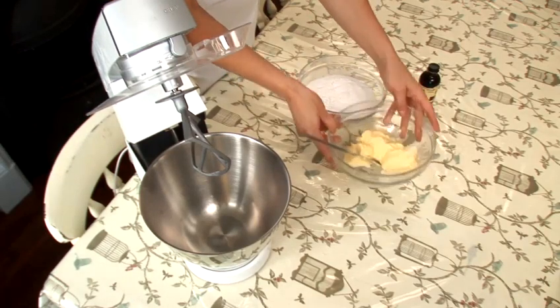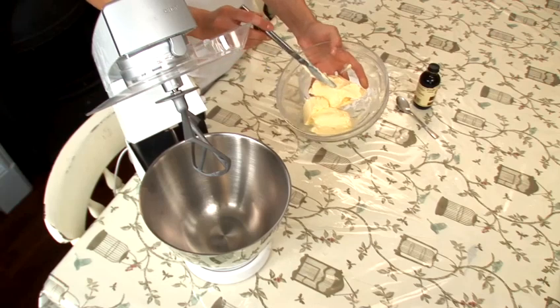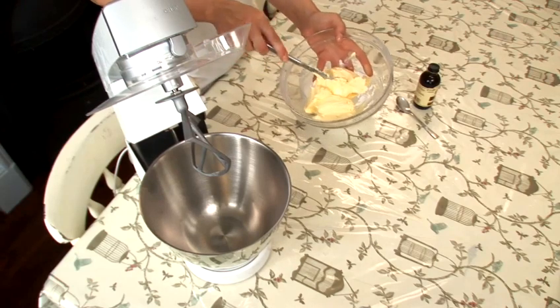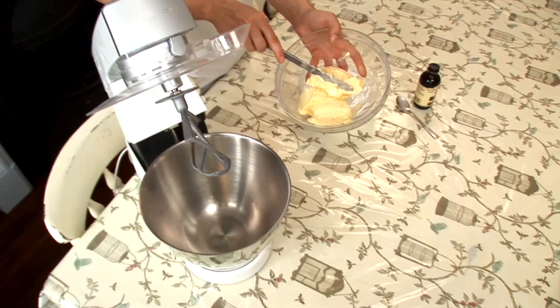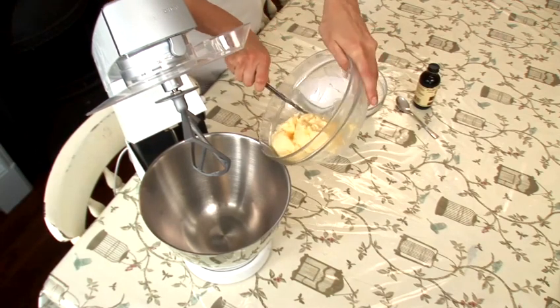The first thing we need is 250 grams of unsalted butter. Your butter really needs to be soft, so if you've just taken it out of the fridge, you have to wait a couple of hours until it's room temperature. This is just so it's easier to mix and combine with the icing sugar in the mixer. I'll put the butter in first.